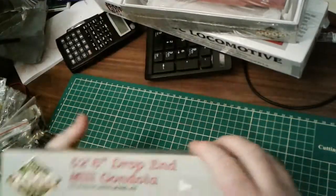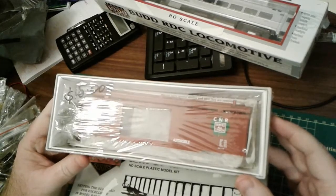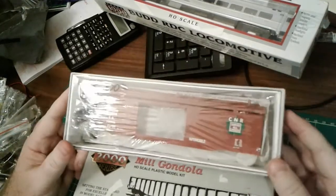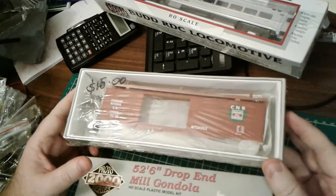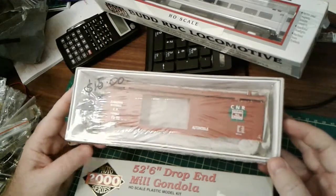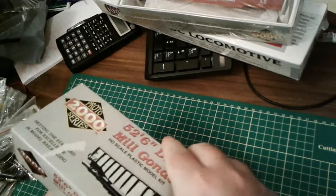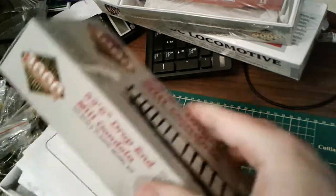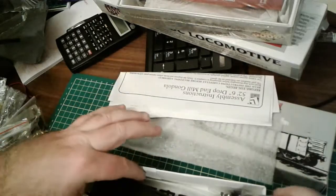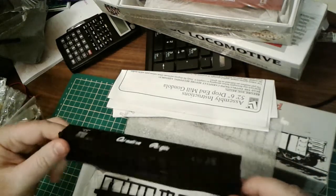There was a fellow who had two of these for twenty dollars each out in British Columbia, but he wanted twenty-five dollars shipping, so for two cars it was going to be fifty-five dollars. I got this one from Ontario — it was twenty dollars shipping but only ten dollars each for the car, so about forty dollars. I didn't get the second car I wanted, but I'm pleased with it. I also have some older Canadian Pacific rolling stock and locomotives, so this gondola is a nice little addition.